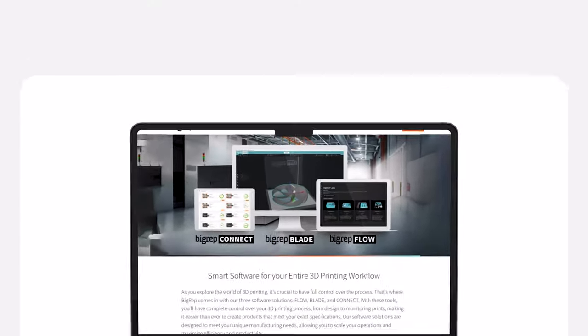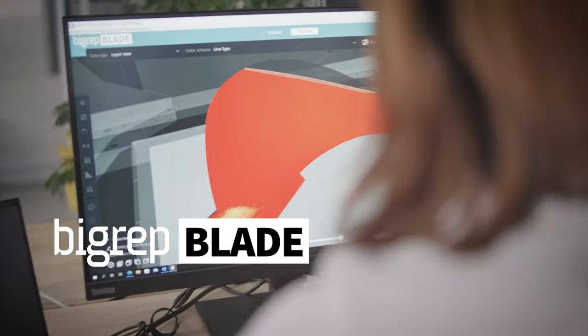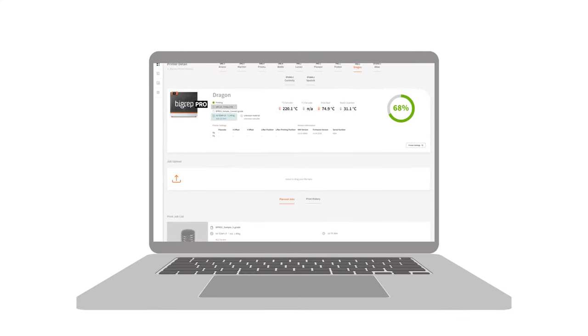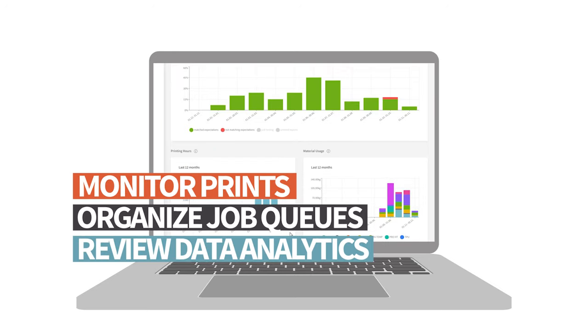Get the most from your BigRep machine with BigRep software. Blade makes it easy to slice your files with preset profiles for optimal printing. Boost productivity with BigRep Connect, cloud-based software to monitor prints, organize job queues, and review data analytics.